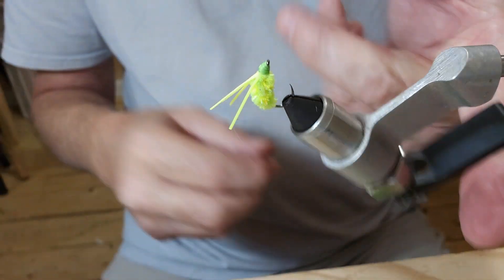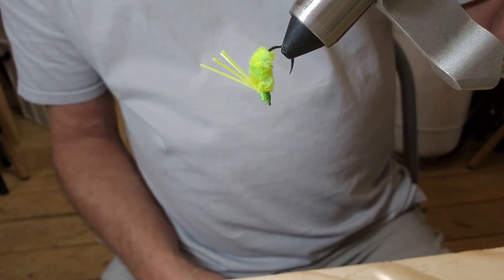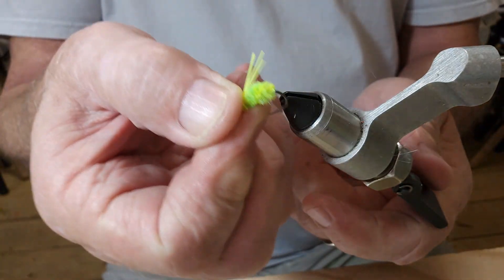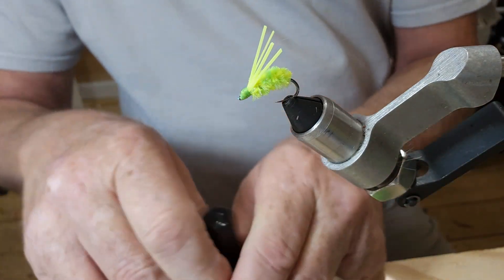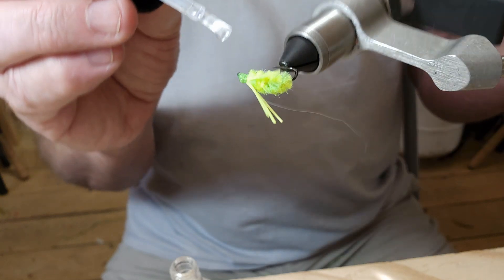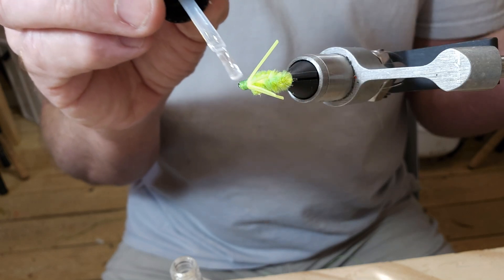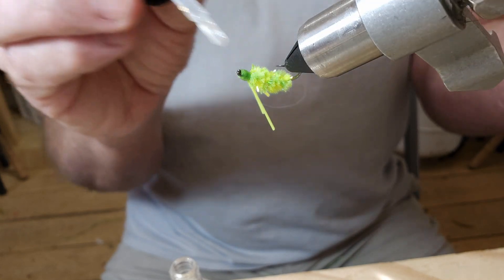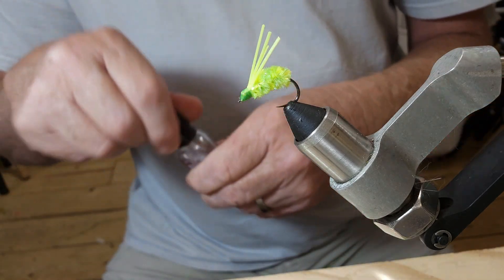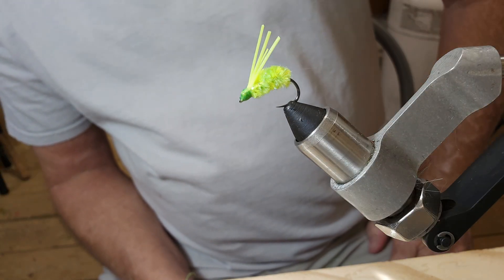Let me just turn it around like this. It's not terrible, I don't think — it could have been better. But before I forget, we're just going to take and put just a little bit of Sally Hansen on that, especially right where it's tied. There we go guys, a little fly. Like I say, I don't remember what it's called but I'll look it up and put it in the title. We will catch you guys next time.